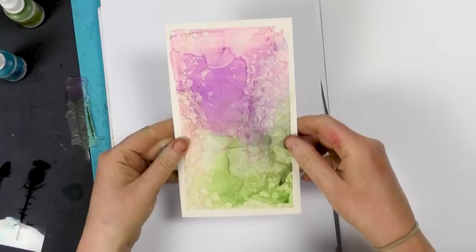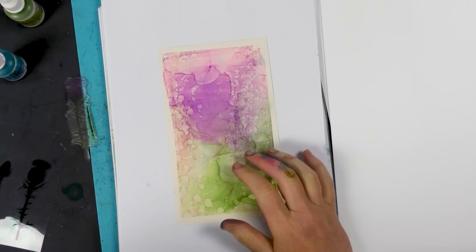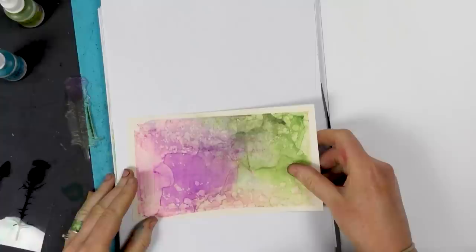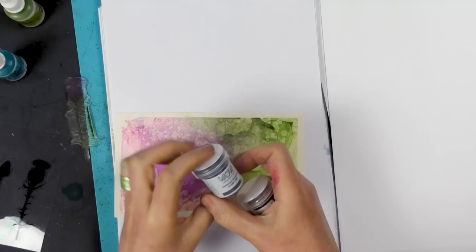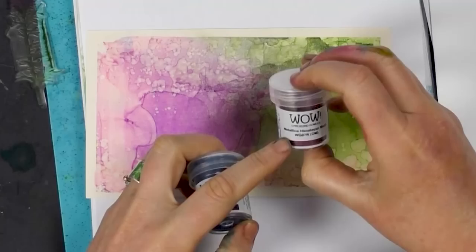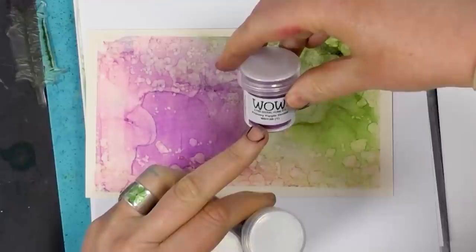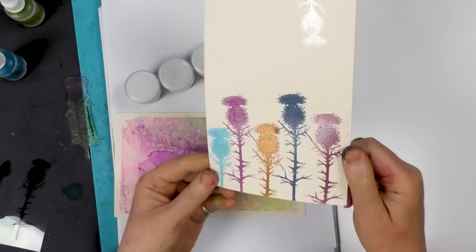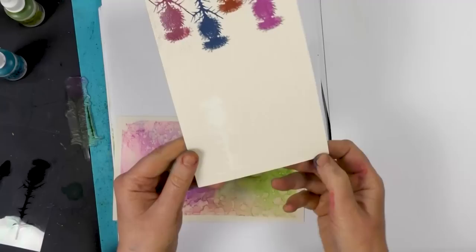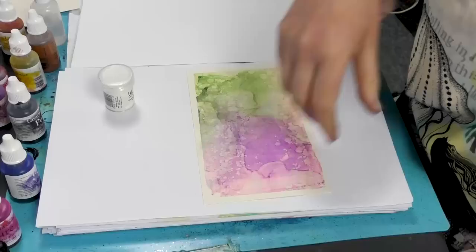I've just trimmed our card down and we're going to stamp onto this. I'm going to do a little bit of embossing first. We've got some new embossing powders: Earth Tone Blueberry, Himalayan Musk, Chocolate Caramel Pearl, Primary Purple Orchid, and Opaque Vanilla White. I did some tests earlier today so you can see the variation of colour. I'm going to use the vanilla on this.